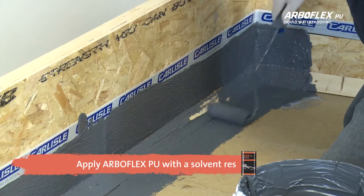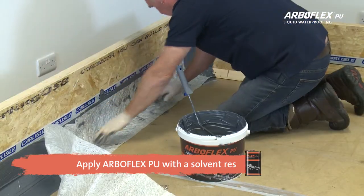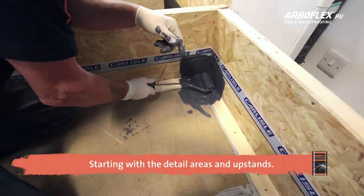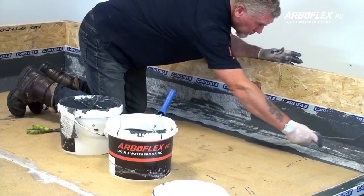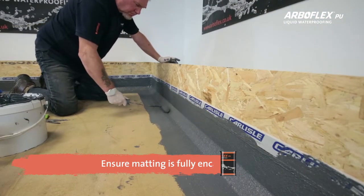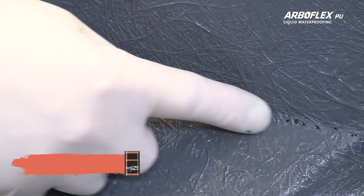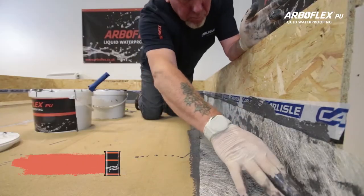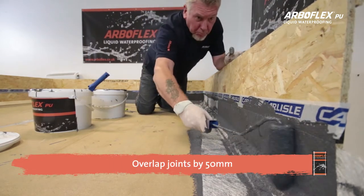Apply ArboFlex PU generously onto the substrate before dry rolling 225 GSM matting, starting with the detail areas using a 4 inch solvent resistant roller. Dry roll the matting onto the liquid until the matting is fully encapsulated. Apply a second coat on a wet-on-wet system to ensure that you cover any pinholes. Repeat this process on all detail areas, bearing in mind that joints must be lapped 50mm on each side.